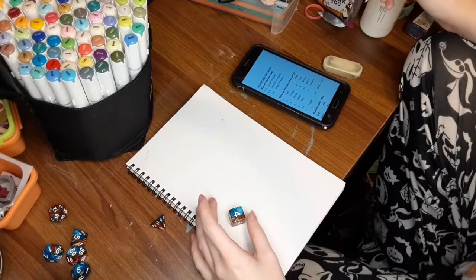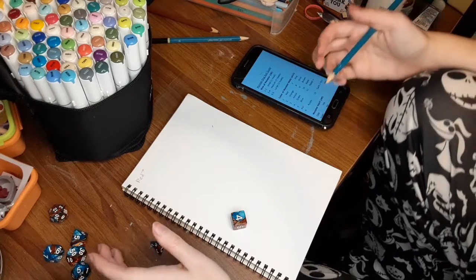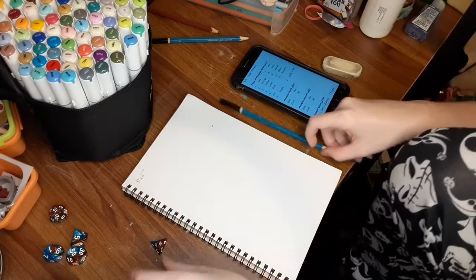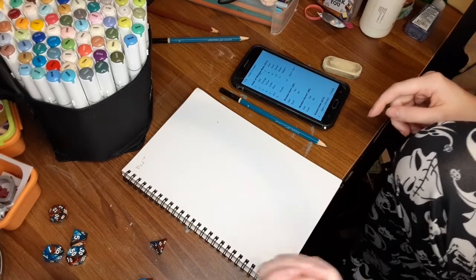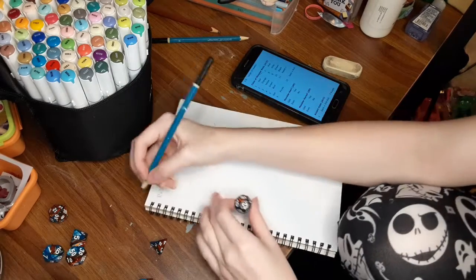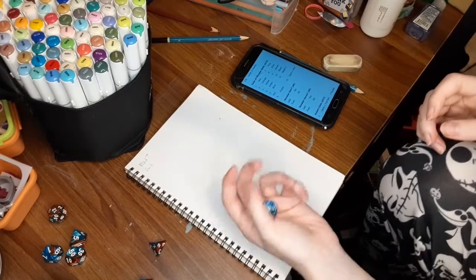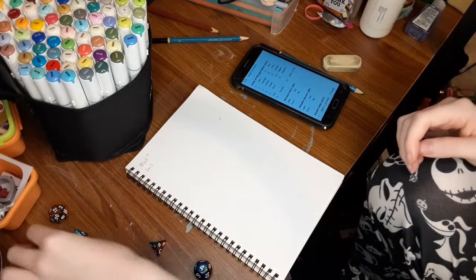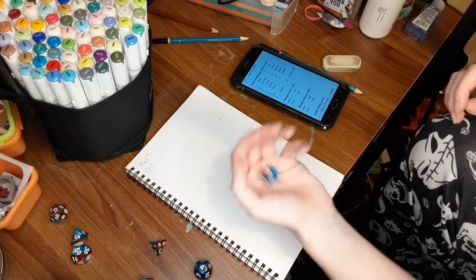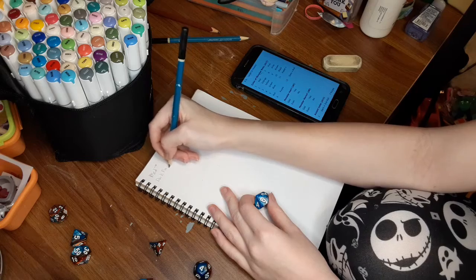Hopefully you guys can actually see that — nope, I'm gonna switch to a different pencil. Is that any better? Kind of. Alright, we do have a d12 this time for the color of the monster — twelve! We have 'dark,' and then we roll again to figure out the color. Let's roll a d10 — six! So we have a dark purple monster.